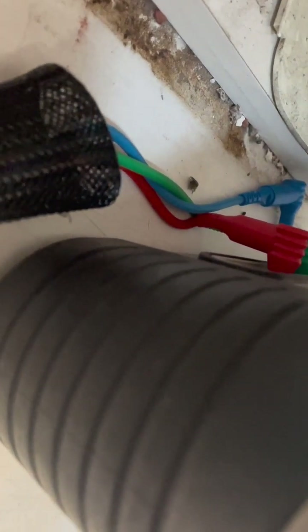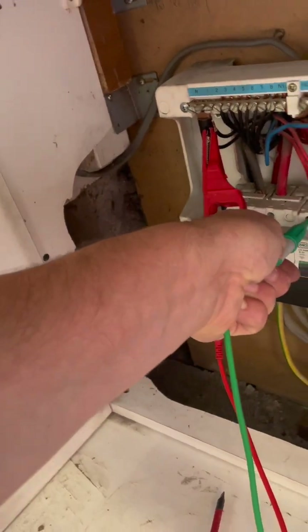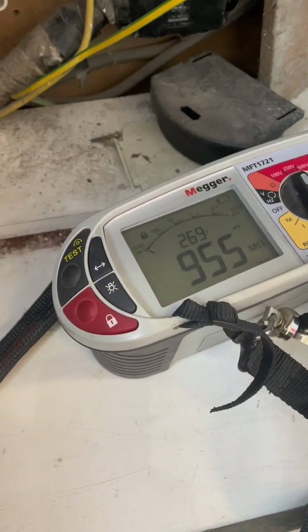On to the next circuit. I managed to find and lock in line and neutral, and with everything plugged in or connected I've got a fantastic reading, so I'll pop that down.